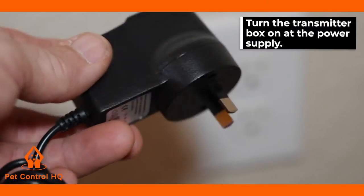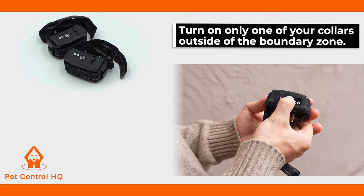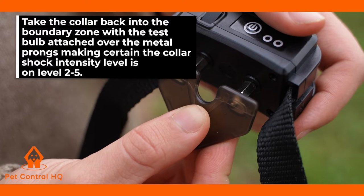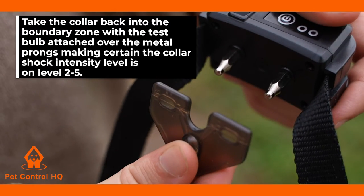Turn the transmitter box on at the power supply. Turn on only one of your collars outside of the boundary zone. Take the collar back into the boundary zone with the test bulb attached over the metal prongs, making certain the collar shock intensity level is on level two to five.